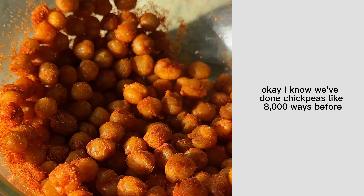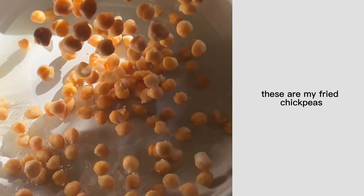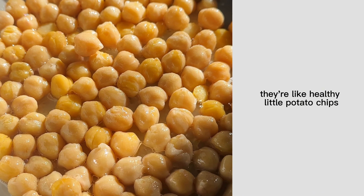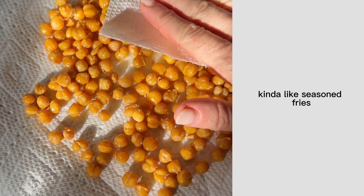I know we've done chickpeas like 8,000 ways before, but we haven't done it like this before. These are my fried chickpeas. We're going to fry them in coconut oil until they're extra crispy — they're like healthy little potato chips — and then mix them with this seasoning blend, which is going to make them taste kind of like seasoned fries.